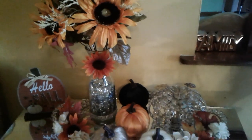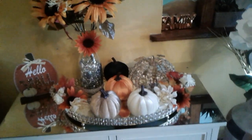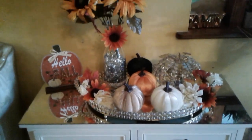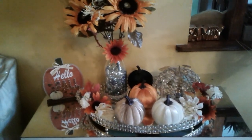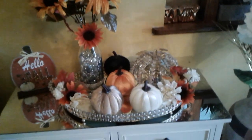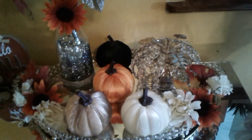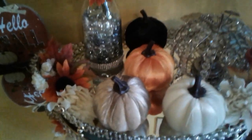I am so glad that we are doing this challenge — it puts you in the mood of getting ready for fall. I think this looks so beautiful sitting here on my white buffet in my living room. This is what my tray looks like with the fall pumpkins and fall florals.